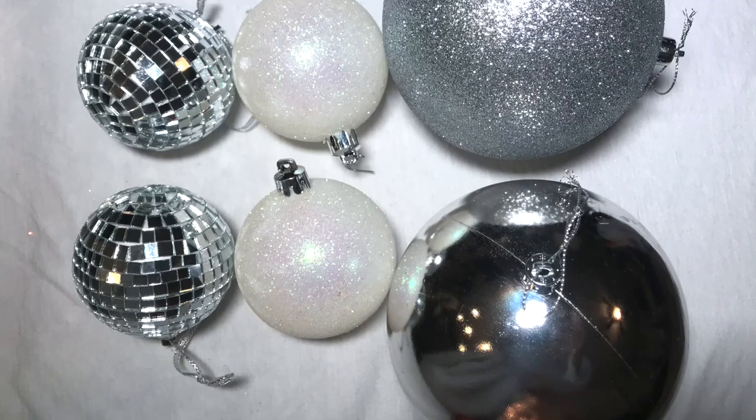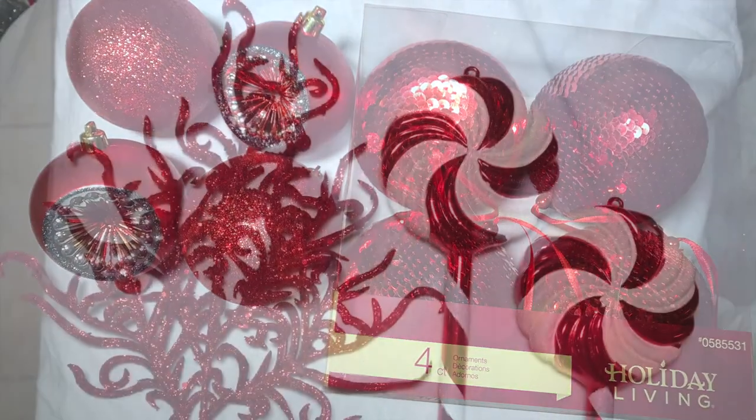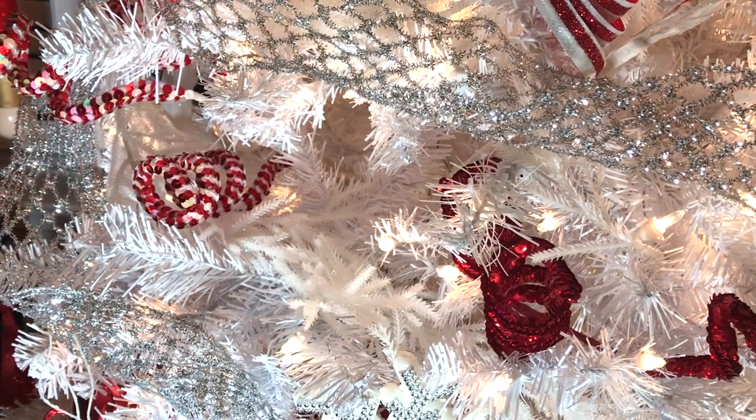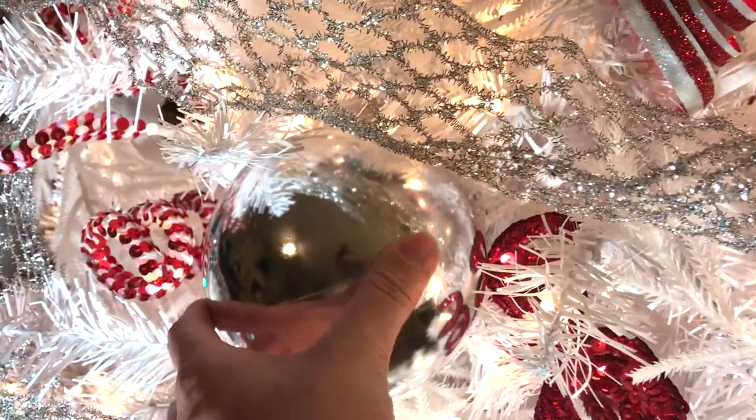Here comes the fun part of adding the ornaments. I'm using different color, size, and types of ornaments throughout the tree to give the tree a designer look. You should tuck your ornaments in the tree so they look like they're coming out of the tree and not just hanging there.